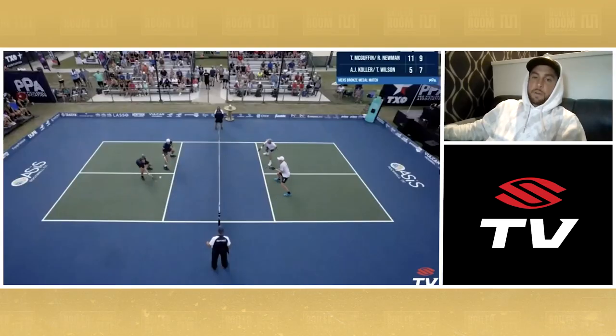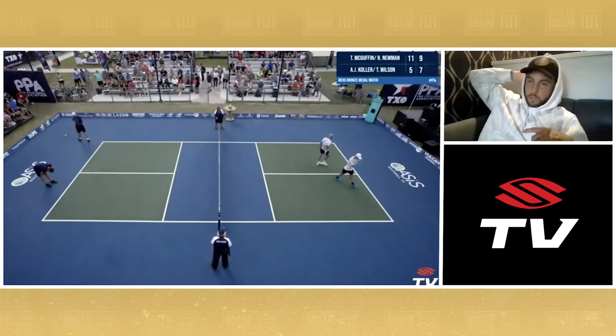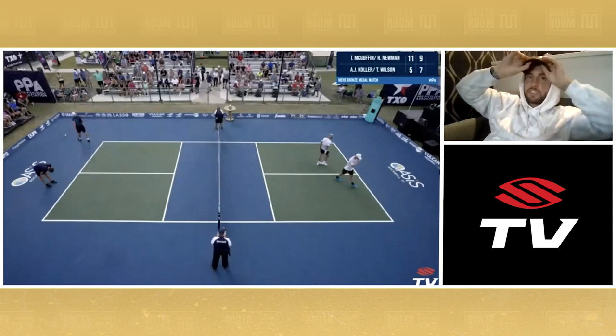He pops it up. I get one more down. We push them back. They pop one up, and Ry's got a sitter — put that puppy away, lights out, game over. I believe that was a side out, and that kind of got us rolling. Got us rolling late in game two, just to kind of get over that little hump and add some more points on the board.